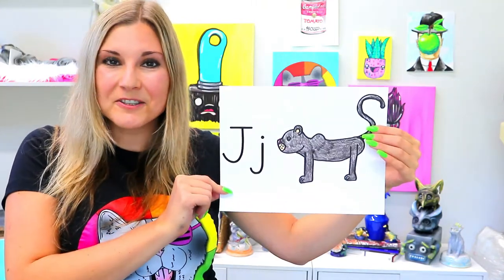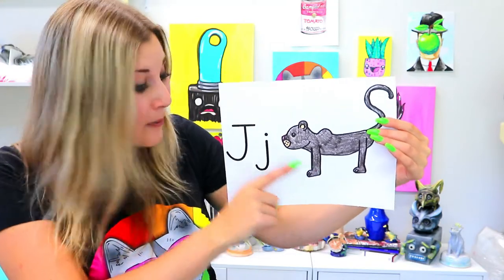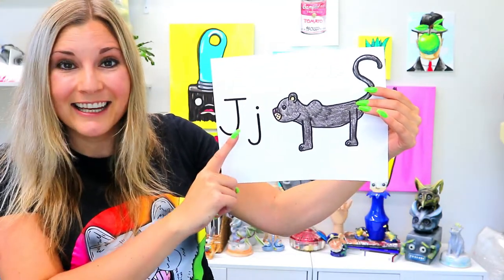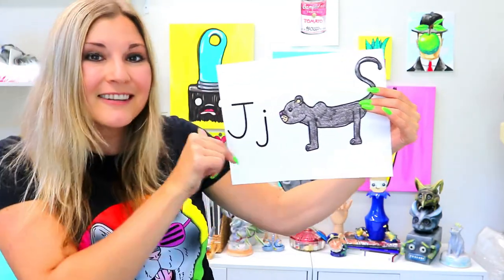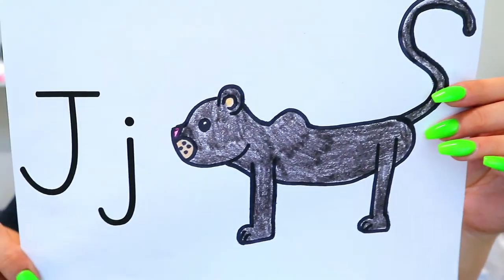I'm Miz Artastic and in this art tutorial we're going to be drawing a jaguar, because jaguar starts with the letter J. J for jaguar. So grab your favorite art making mediums and let's make some art.